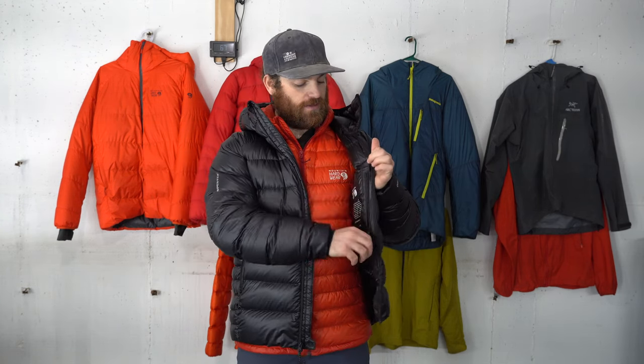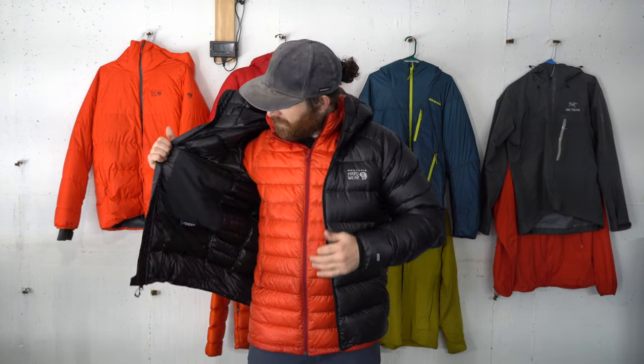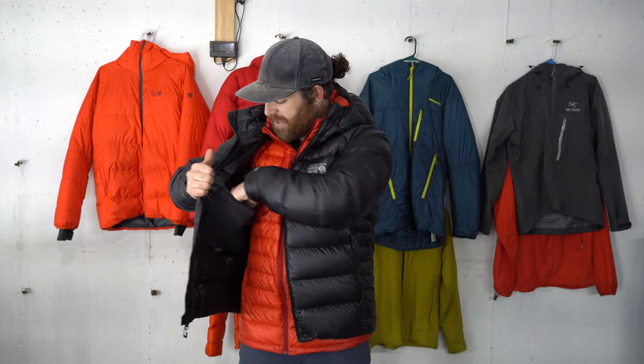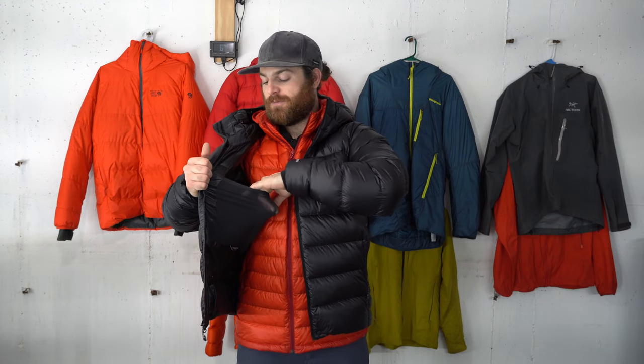It also has an internal zippered chest pocket located behind the down insulation — great for keeping batteries, cell phones, and headlamps warm. It also has a really baller Lycra stretch dump pocket on the right side. It feels really nice and will easily fit a large pair of gloves, a Nalgene water bottle, or a one-liter Seenog or Platypus flexible pouch bottle for when it's really cold out and you're trying to keep your water warm.